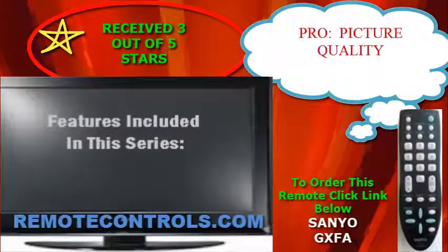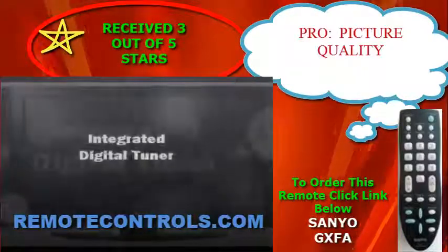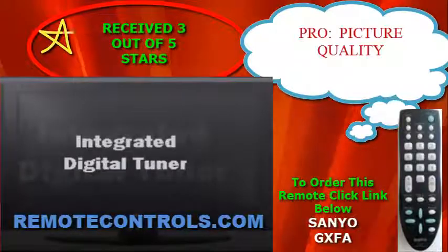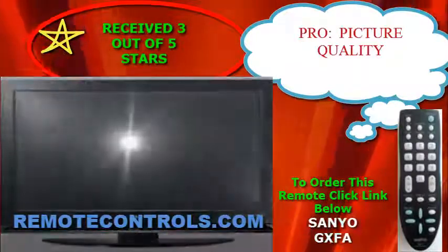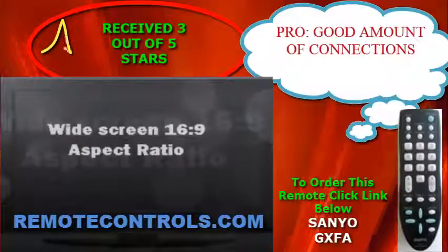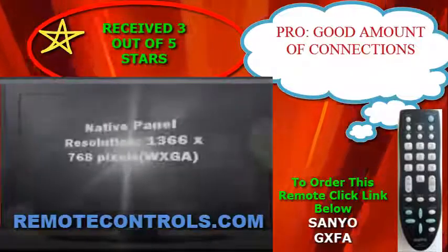Many new TVs now have a higher frame rate that's designed to reduce the motion blur that's a shortcoming of LCD technology. There are three HD-compatible inputs: two HDMI and one component video, which can also be used as composite video.